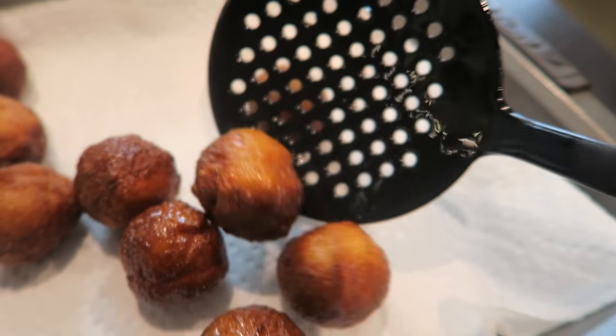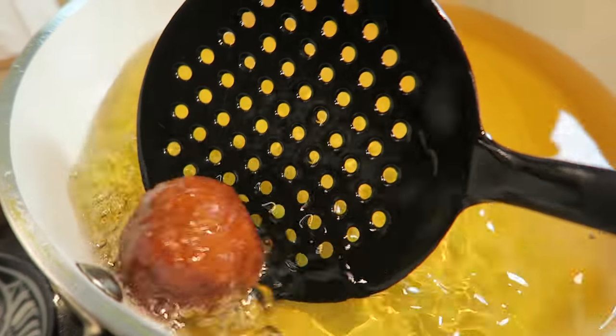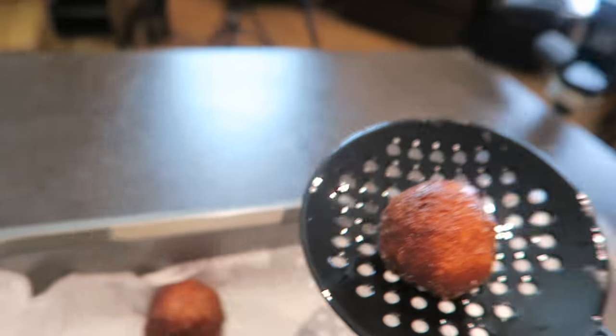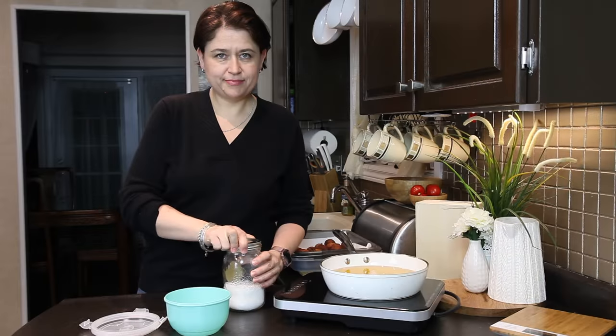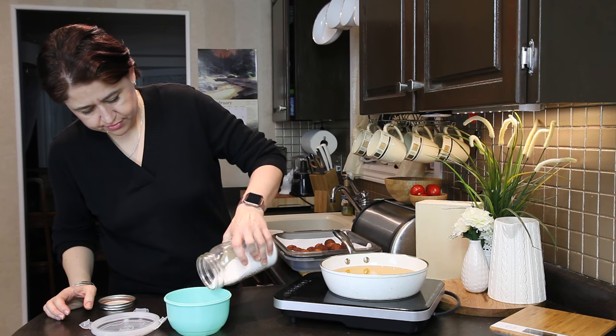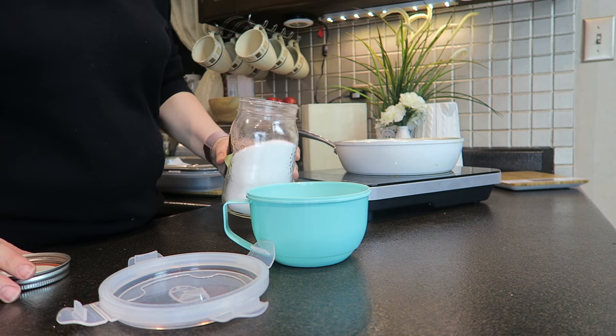If you're interested, this recipe makes 32 doughnuts — each one is 50 calories, 2.5 grams of fat, 2.5 grams of carbs (of which 1.2 grams is fiber), and 4 grams of protein.